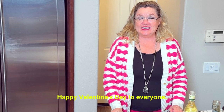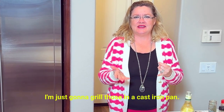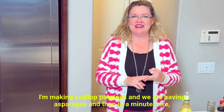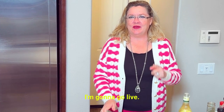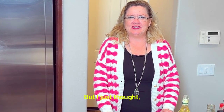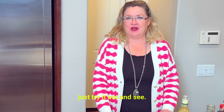Happy Valentine's Day to everyone! I'm going to be making fillets — I'm just going to grill those in a cast iron pan. I'm making scalloped potatoes and we are having asparagus. And then in a minute, we're going to go live and make chocolate soufflés too. But I just thought, let's give this Béarnaise sauce a quick try and see.